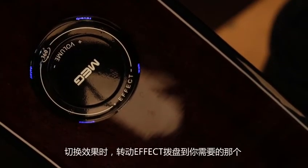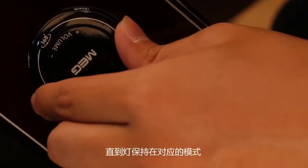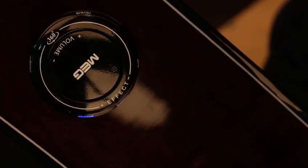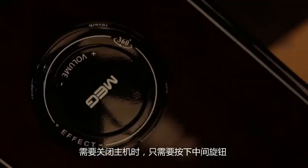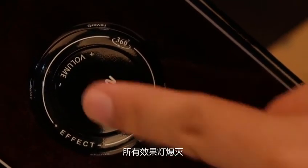To change to any effect, gently turn the wheel to the one you desire until the light stays on that mode. To turn the MEG off, press the button for 2 seconds until the blinking lights turn off.